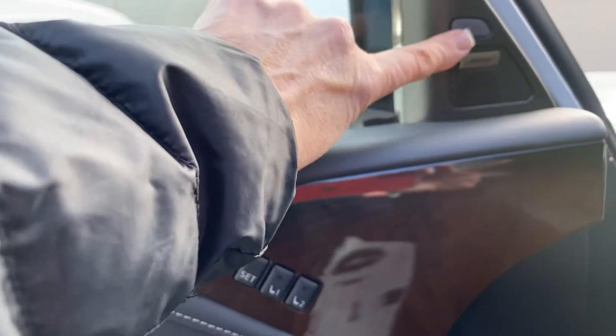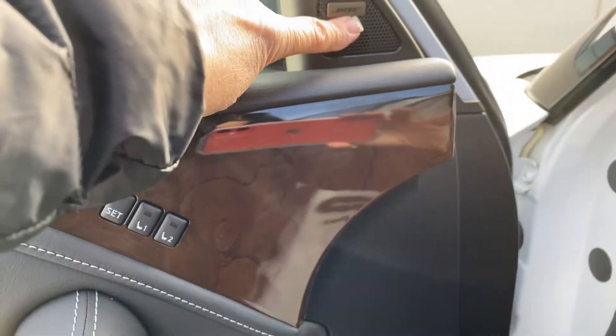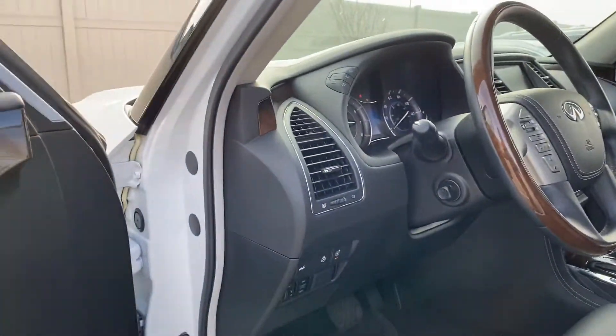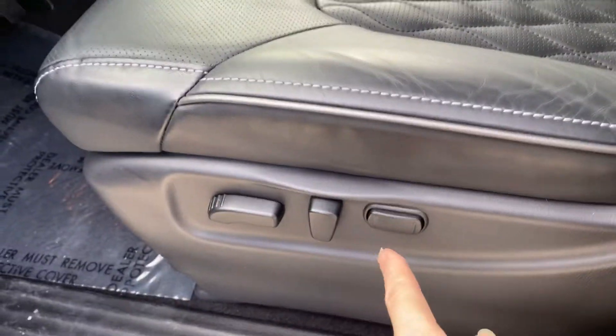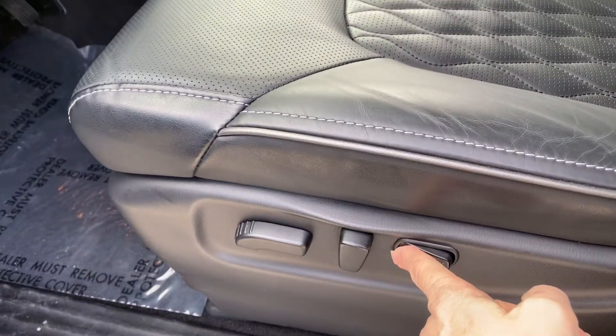You've got all of your controls here. Your blind spot monitors here. It does have the Bose surround sound stereo system. And then your seat controls here — this one's going to be for your lumbar support.